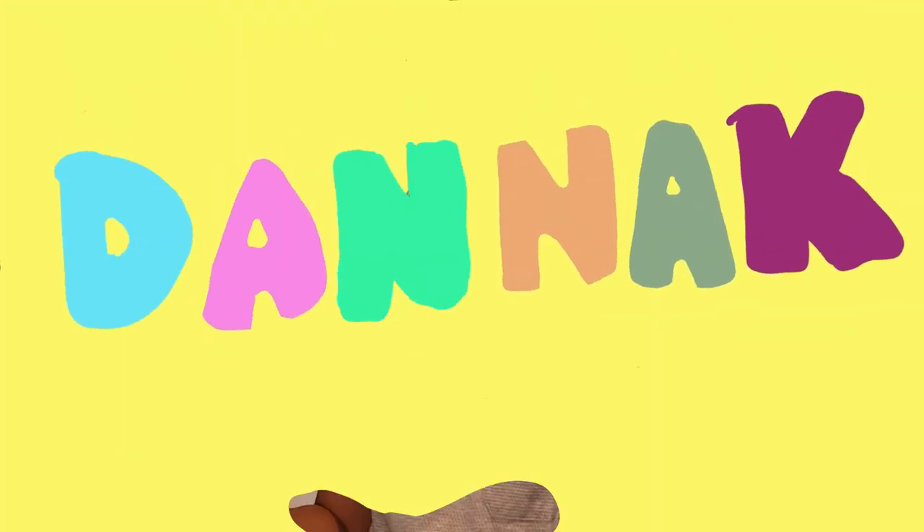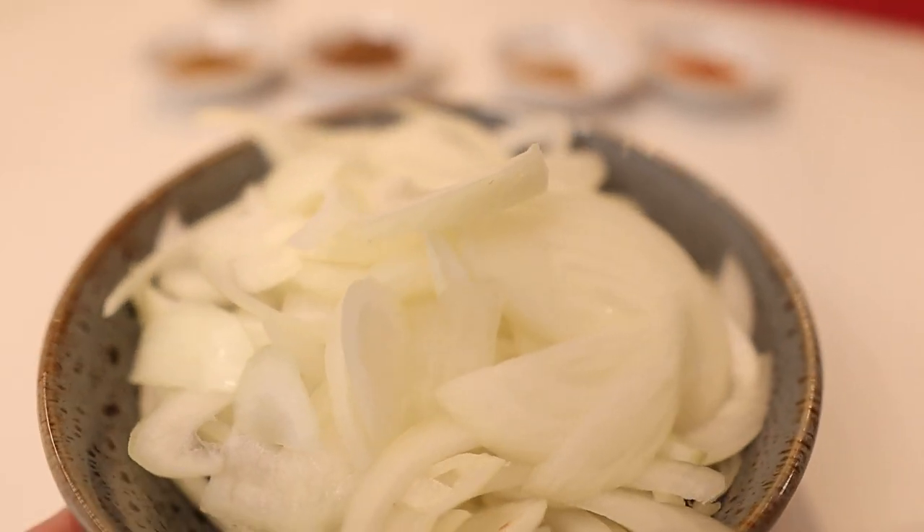I wish you guys could smell the smells coming out of our kitchen right now because it is beautiful. The sauce has really thickened up and gotten a nice beautiful red colour. Now I'm going to add the sauce mixture and put it into the blender. We're going to blend it all together — it's going to blend all the flavours and all the onion and those charred bits, and it's going to make a delicious sauce.